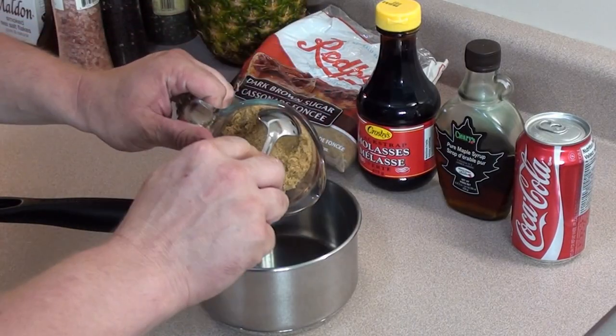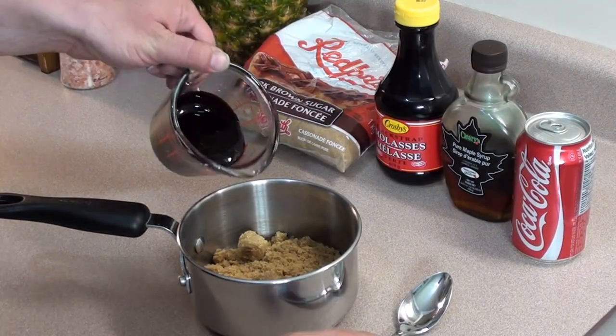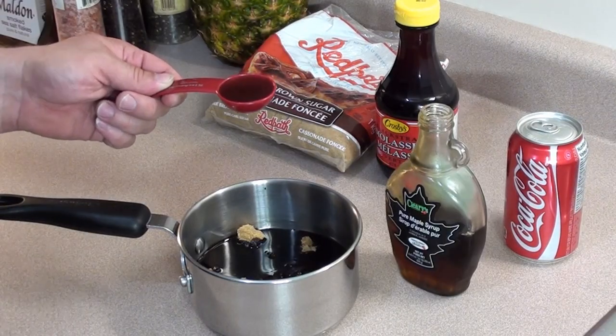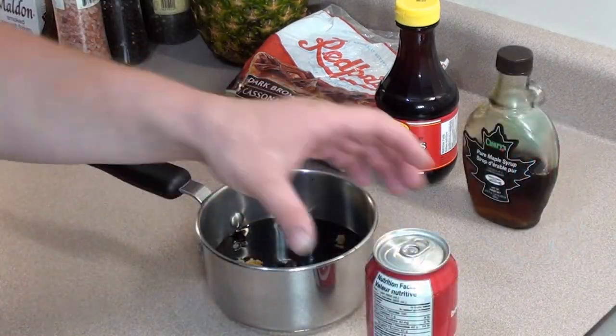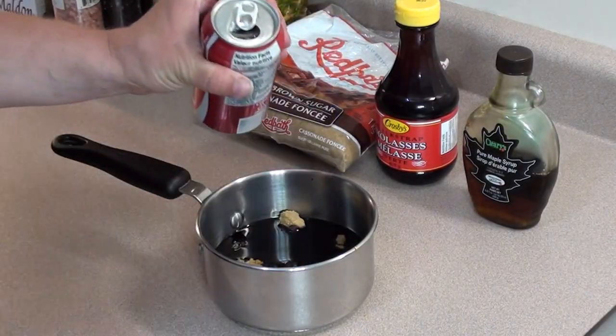We've got three quarters of a cup of firmly packed dark brown sugar, half a cup of molasses — it's gonna be some sticky sauce — two tablespoons of pure maple syrup, and three quarters of a can of Coca-Cola. Root beer also works good as well.